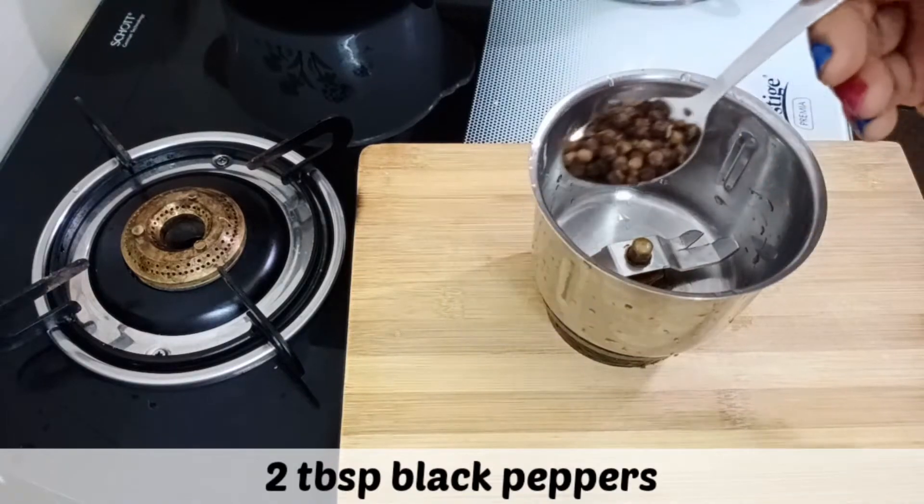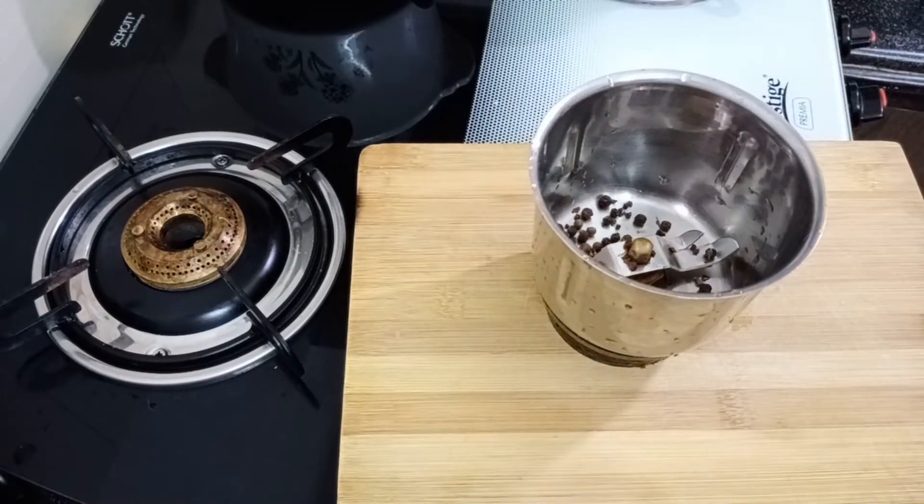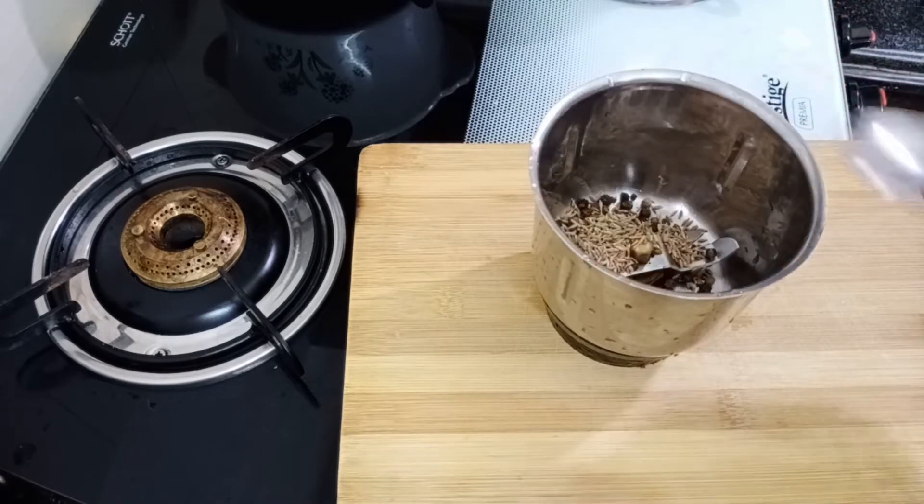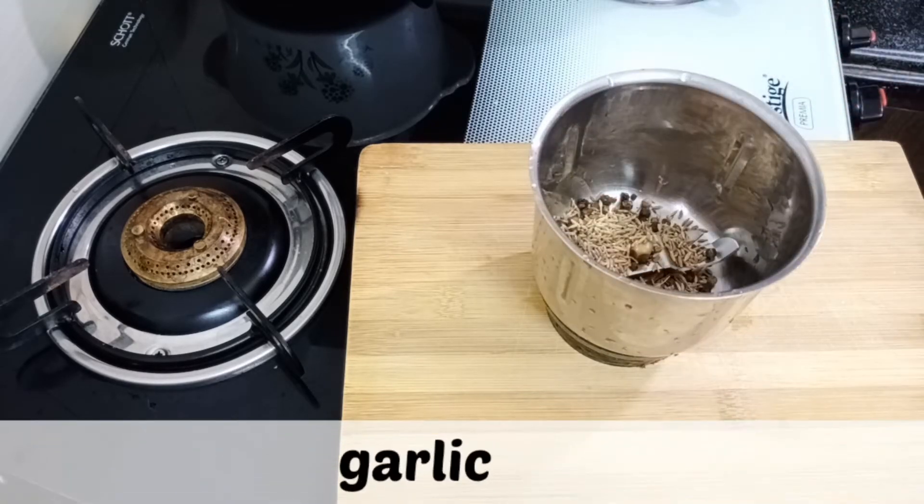Add 2 tbsp of miry and mix well. Add 1 tablespoon of the next ingredient.